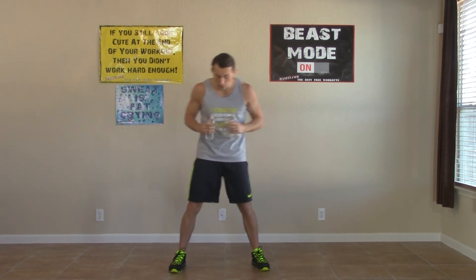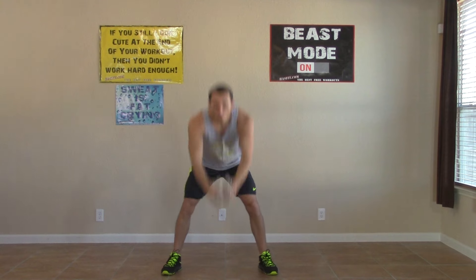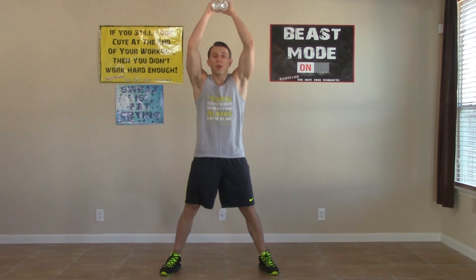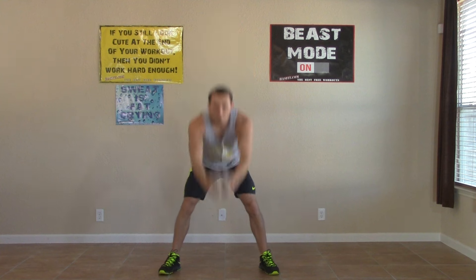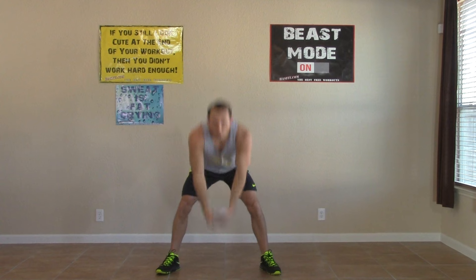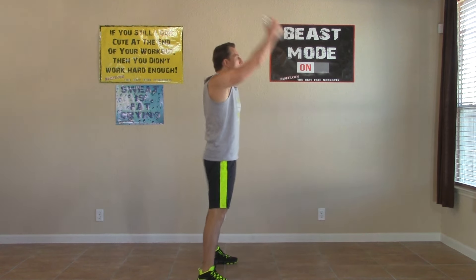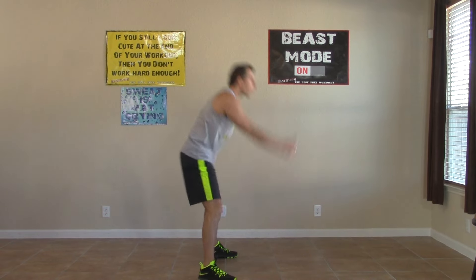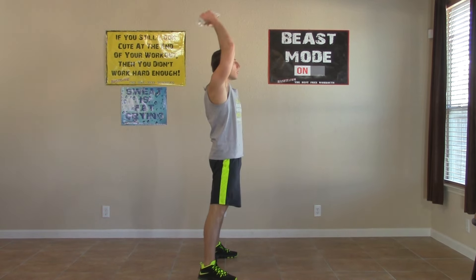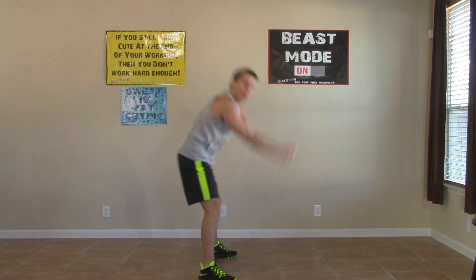Moving on to a posterior swing. I have both my hand weights. My feet are a little wider than shoulder width, slight bend in my knees. I'm going to swing through my legs and come up overhead. I'm looking straight ahead the whole time, keeping my head up, swinging back between my legs, and bringing the water bottles straight up overhead. I'm using my hips in this movement — it's less arms, more hips. The water bottles travel from the power in my hips. Looking straight ahead the whole time and making sure to breathe.